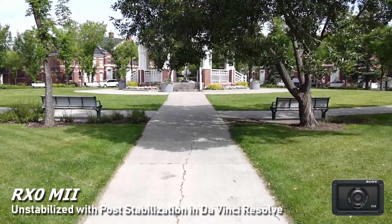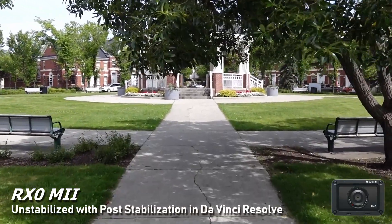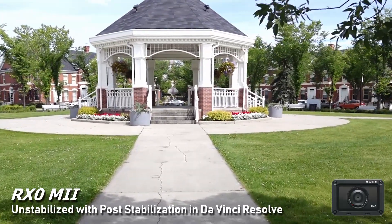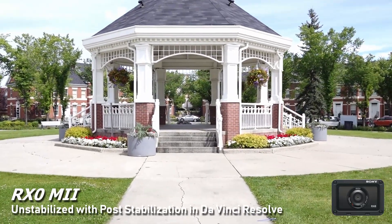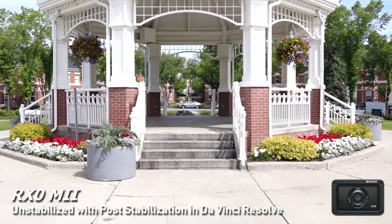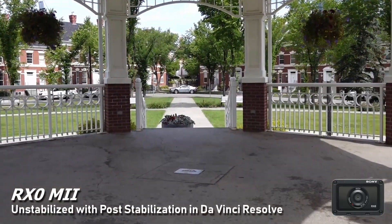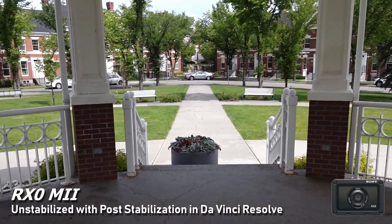This is the unstabilized footage — you're getting 100 percent of the frame — and I stabilized it in post with DaVinci Resolve using the Perspective setting. You can see a little bit of e-warbling going on; it's not perfect. This is at around 80 to 90 percent strength, and it definitely smooths things out.